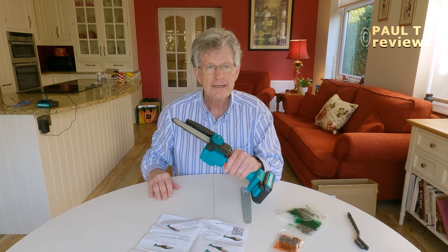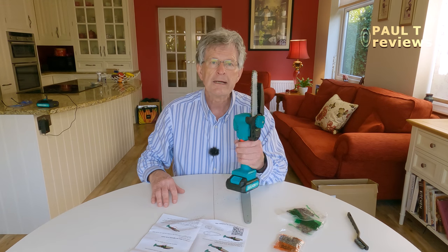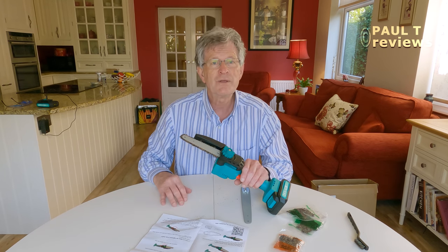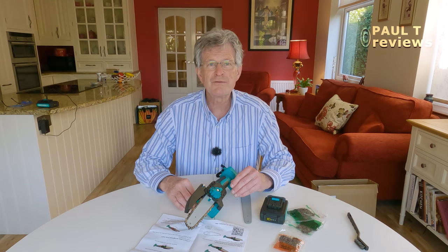Even though this is electric, it's actually quite a powerful little saw, which is great, but it does have to be respected — it is a power tool. I like it and I will use it, and I feel it's a useful tool to have around the garden. Since I've been sent this chainsaw and I've asked around my friends, I found that a lot of people — including elderly people — do have and like these mini chainsaws. From that point of view and from my own experience right now of using it, I would recommend a mini chainsaw and there's nothing wrong with this one. The whole kit, including the carry case, is currently available in Britain at £125. I'll put a link in the description below to the chainsaw should you wish to find out more or buy one. I'll see you next time in Paul T Reviews — bye.